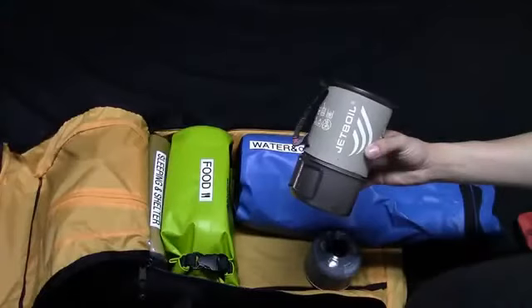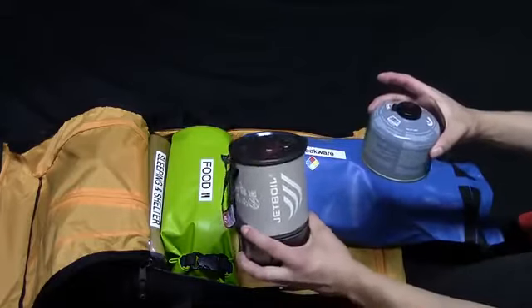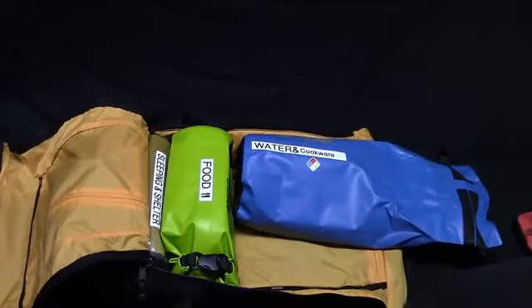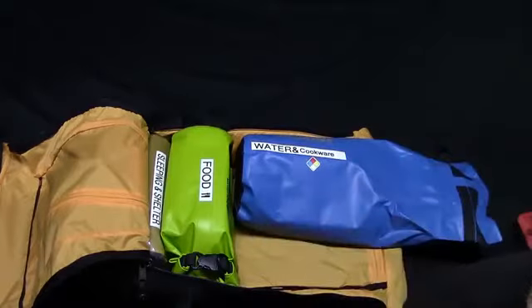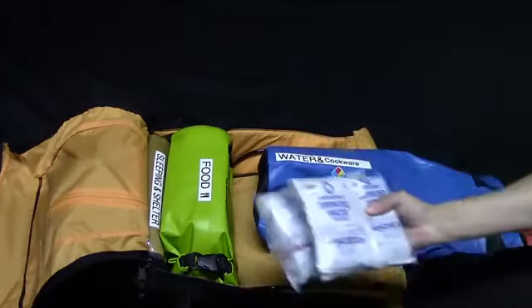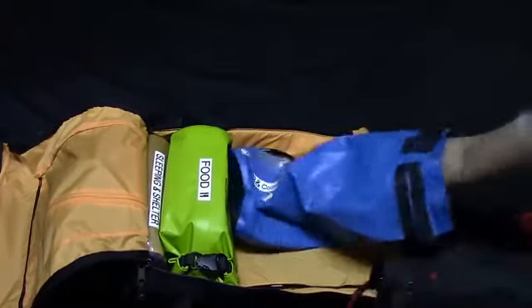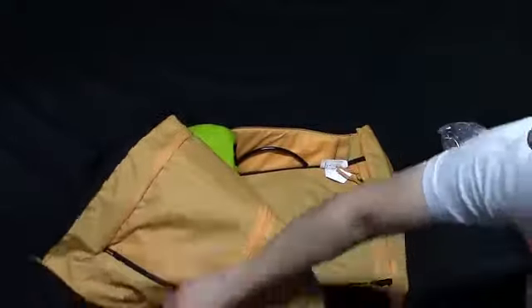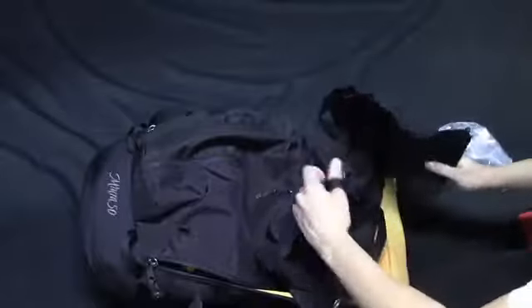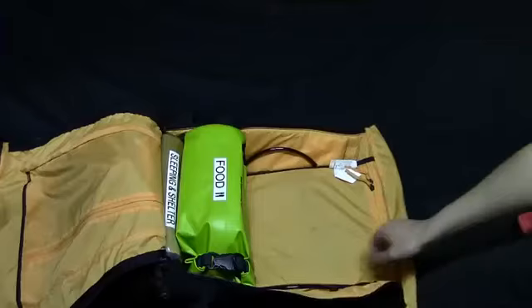For cooking, I've included a Jetboil titanium integrated cooking system, primarily because I'm carrying freeze-dried food and this boils water extremely fast and efficiently. One 230-gram canister of fuel will boil about 25 liters of water, and it can be converted to take regular pots with the included pot support. I have Snow Peak Blue Titanium Sport utensils, water in pouches totaling 42 ounces plus the two water bottles, and an MSR Dromedary bladder that carries six liters. The optional hose with bite valve turns it into a hands-free hydration system and it can be secured to the top of the pack.